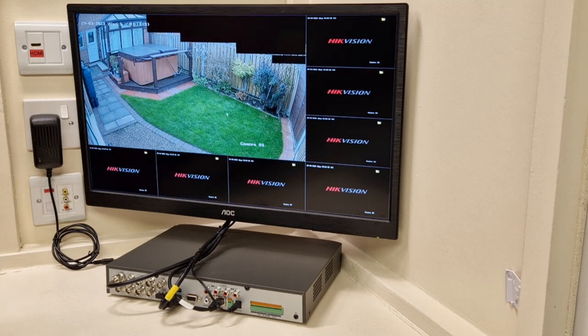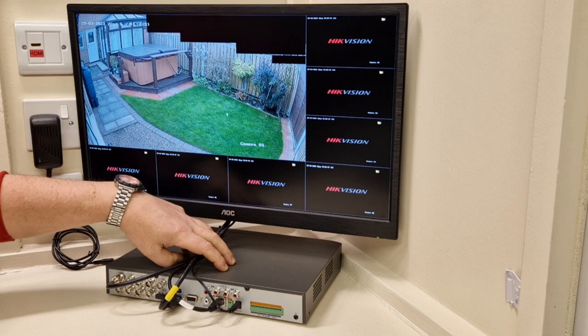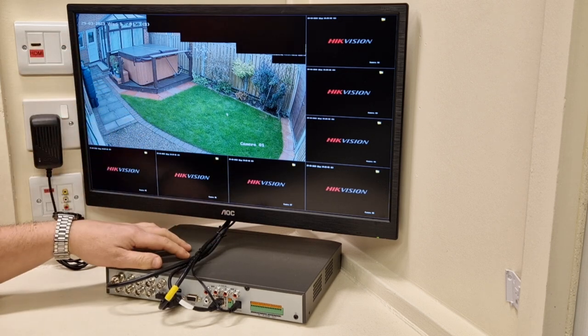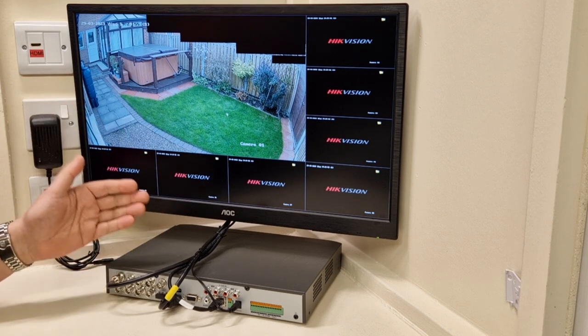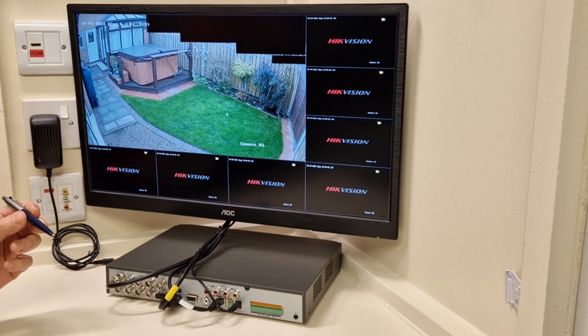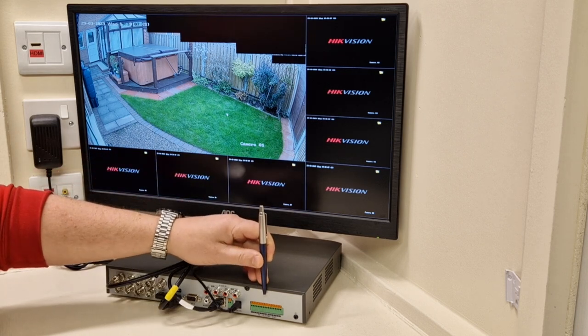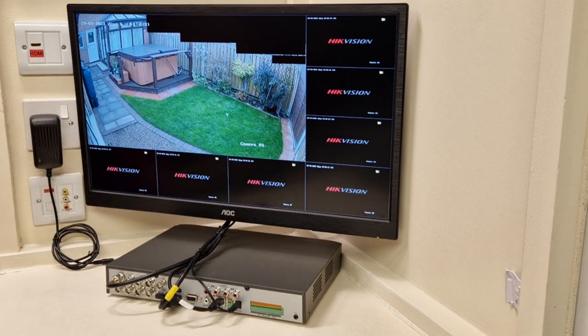Hi guys, welcome to another video from Paul here at CCTV Systems UK. I hope you're all having a fantastic day. I've got out here for you today one of the very latest eight channel Hikvision AccuSense HVRs. It's the same machine I have at home, and we need to see the back panel for the next three upcoming videos, which will be on the alarm inputs and alarm outputs on these machines.